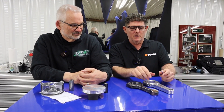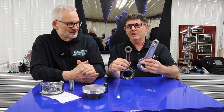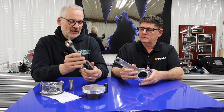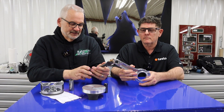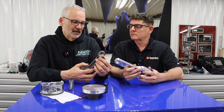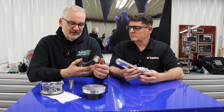Let's talk about these connecting rods because even to the naked eye, there is a huge difference. Obviously stock, obviously not. And this one is way lighter. Yeah, absolutely. Stock rod is a powdered metal rod. I think Ford's been using these in production since somewhere around 1991. Works great. Good for manufacturing, and of course machined in the plant with a bushed pin as well. So standard, this rod weighs about 660 grams.